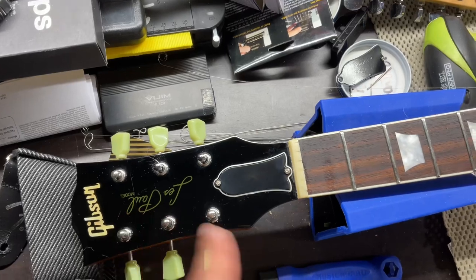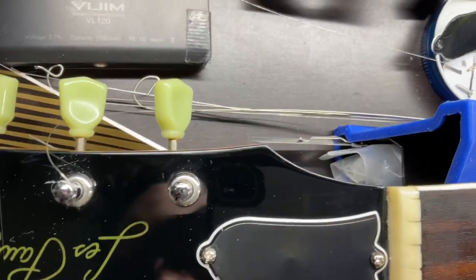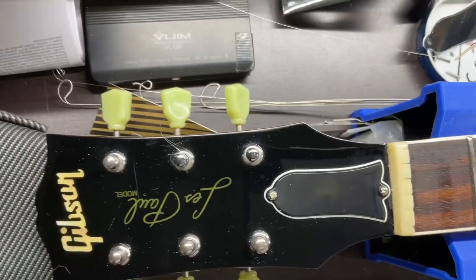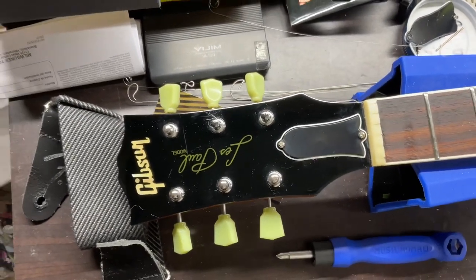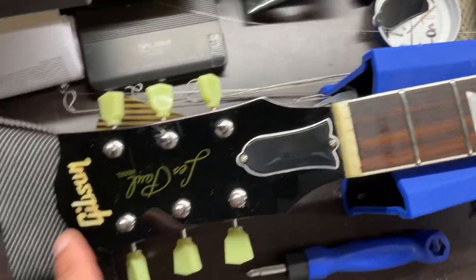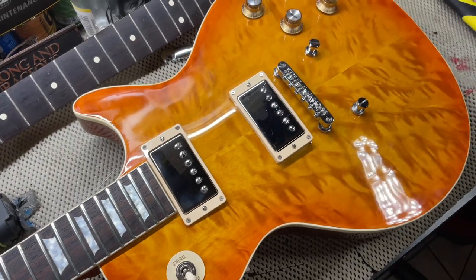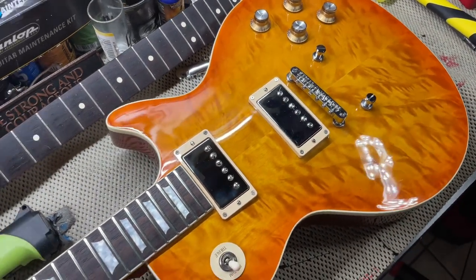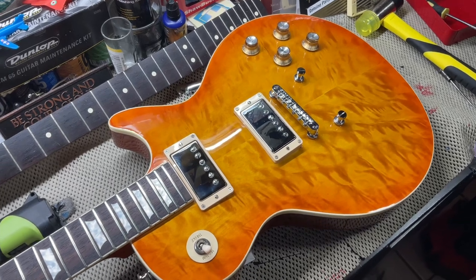Let me know what y'all want me to do with the Les Paul silk screen - if I should take it off or leave it on. In person it looks more goldish-yellowish. I don't really like the way it looks - I'd rather have it all black headstock with all this going on here. But check that out - I think it looks pretty good.